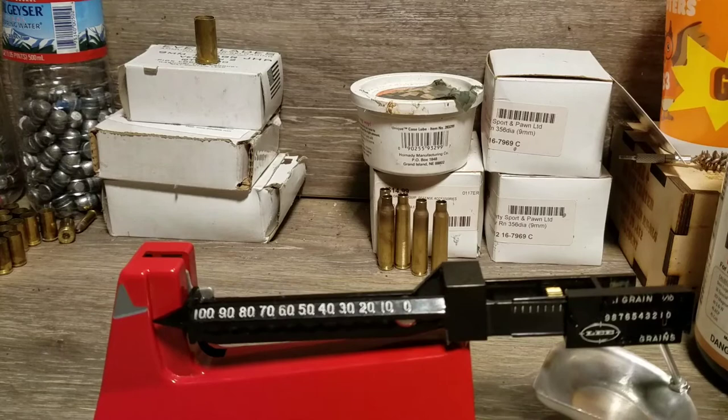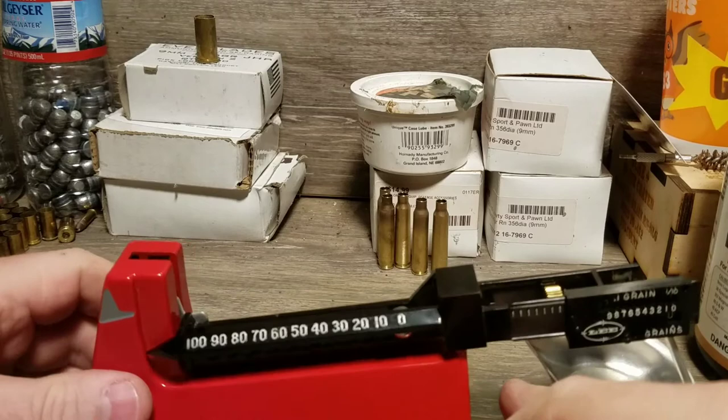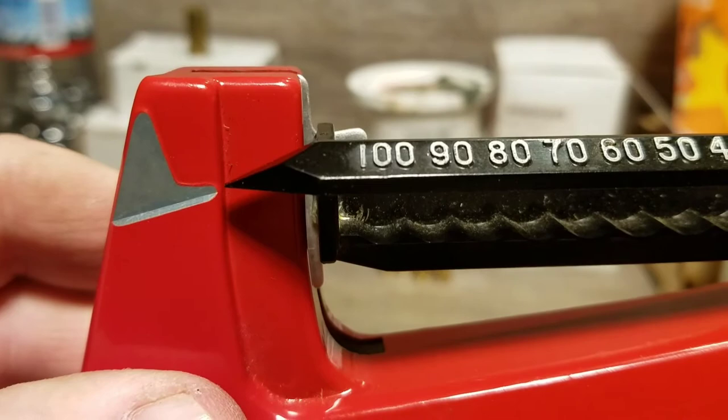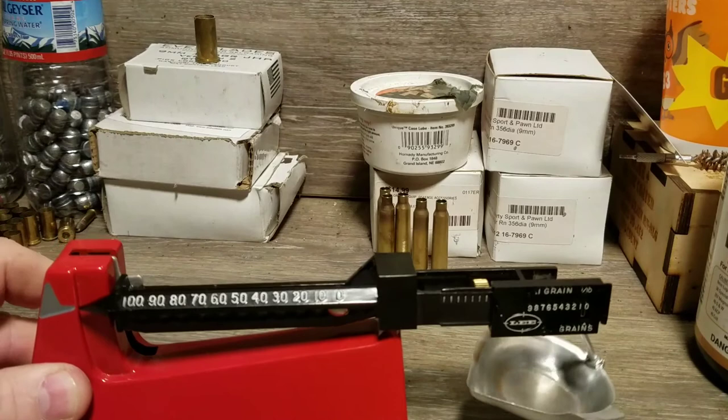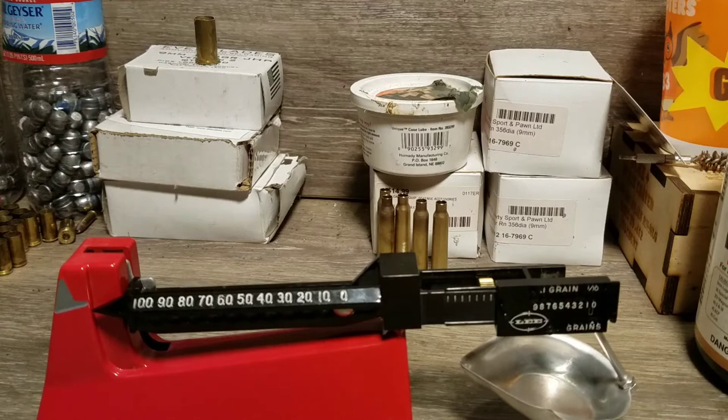Now it's moving freely. When the scale is balanced, these two pointers right here come together. So when the correct weight is on, the tips of those two pointers will come together — that's what we're looking for to zero. It usually settles pretty quickly.